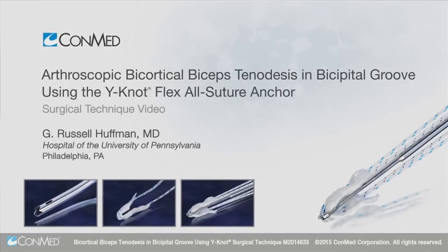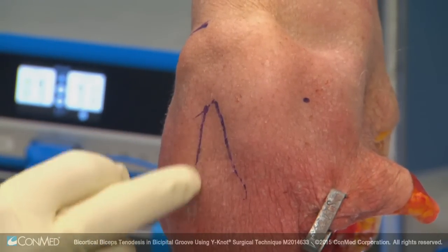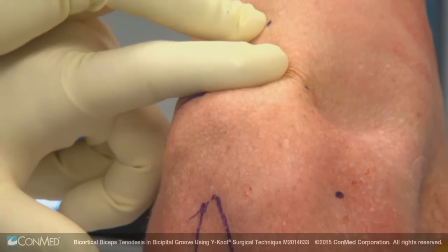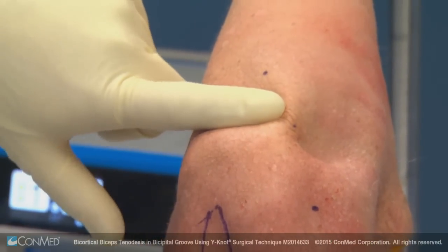The technique shown here on a left shoulder using the 1.8 millimeter YNOT is a sub-pectoralis or arthroscopic low bicipital groove biceps tenodesis, to eliminate rotator interval pain and bicipital groove pain.